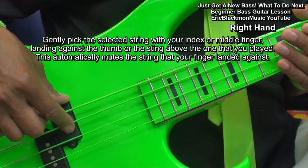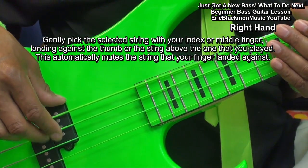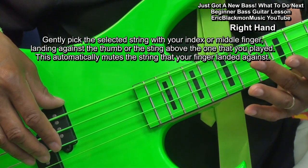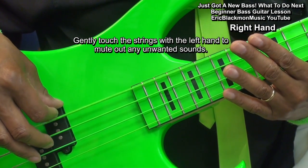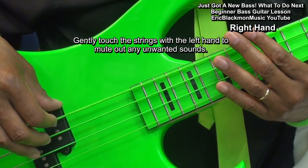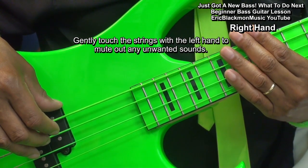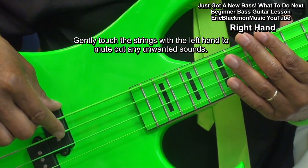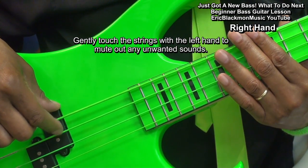So, if we want to stop the strings from playing, we're going to touch them with the left hand like that — just touch the strings. Don't press the string down because you'll make a sound. You want to play the string and then touch it to mute it or stop it.